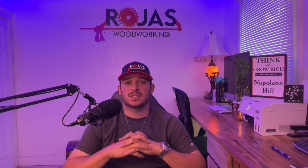Hey guys, Colin Rojas here with Rojas Woodworking. Today we're going to be going over part two of the vacuum DIY series. In part one, I went over the process of designing a vacuum table in VCarve Pro. If you did not see that one, I definitely encourage you to go back and take a look at it — it's got a lot of good information.